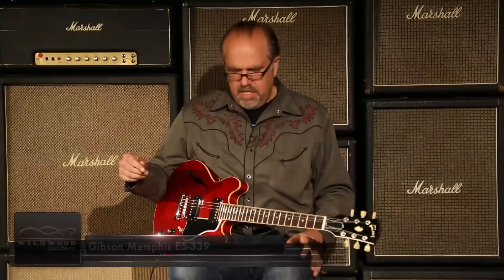Oh yeah, it's a screamer. It's a screaming demon, ladies and gentlemen. Gibson Memphis ES-339. This one is ME401708 — that's the serial number.